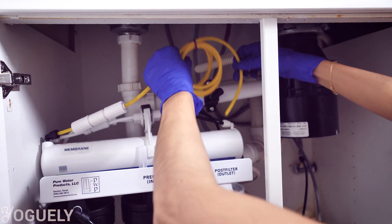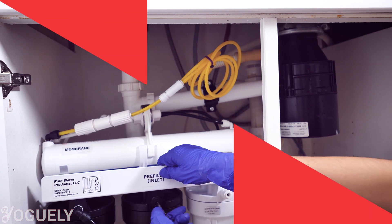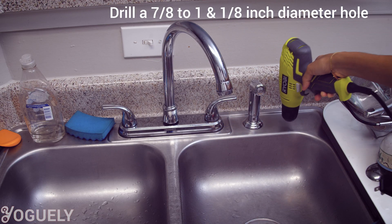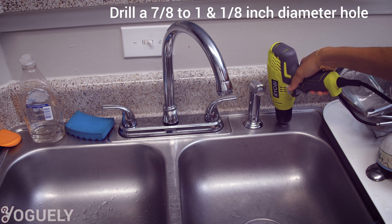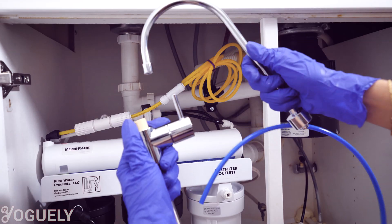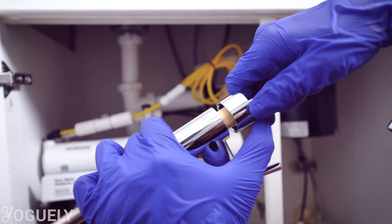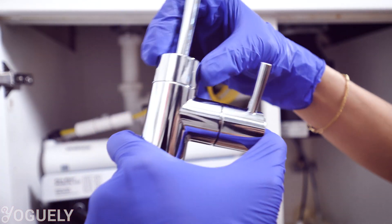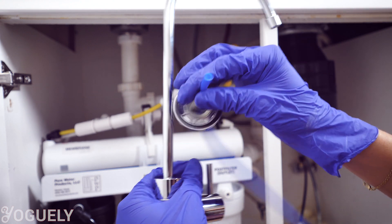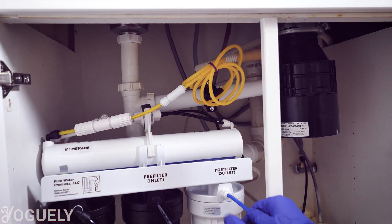Attach the yellow drain tube coming out of the top of the membrane to the drain saddle installed on your drain pipe — just push it in until snug. The faucet can be installed in the stainless steel sink by drilling a 7/8 to 1⅛-inch diameter hole. I'll be keeping the faucet under the sink in a cup for now. To install the faucet, push the double O-ring of the faucet spout into the faucet body, slip down the upper chrome piece, thread it with the bottom piece that has a knob, slide up the bottom chrome piece through the side with the blue tubing, then push the faucet tube through the outlet port on the front of the post-filter housing.